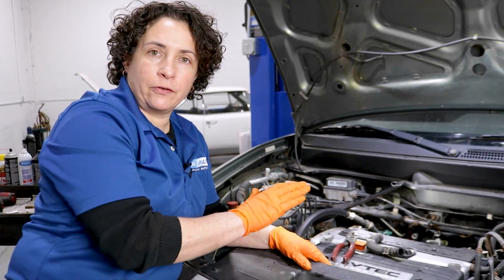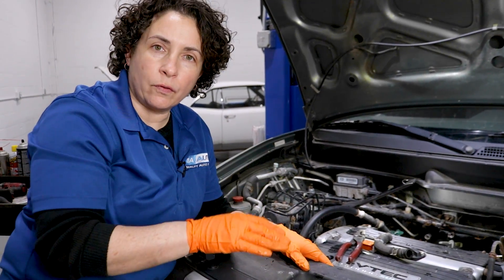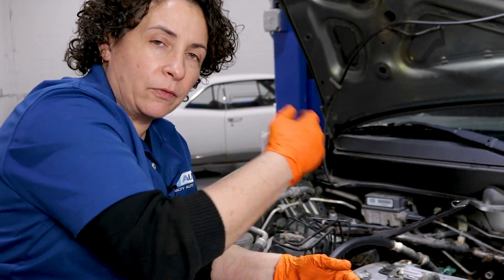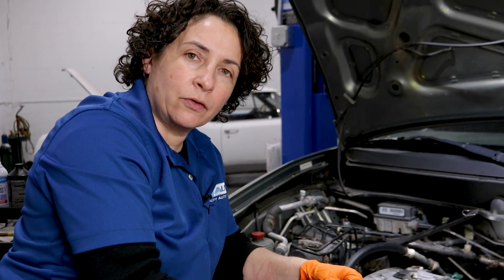So I flushed the system — put a bucket underneath and ran it three times until I got clear water. I did both forward and reverse, inlet and outlet, just kept flowing water through until it was all clear. Now I'm going to reassemble it, put the hoses back in, then the heater control valve.